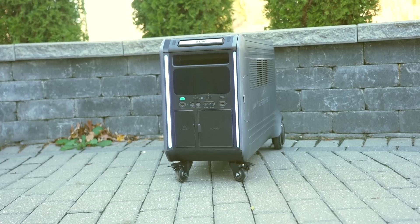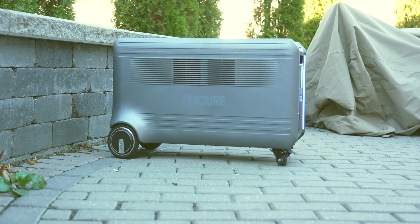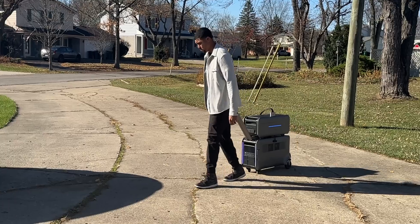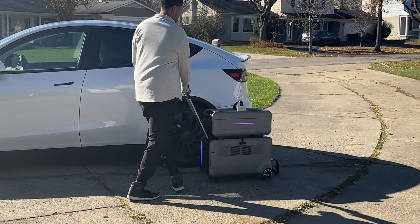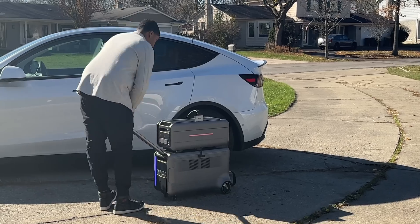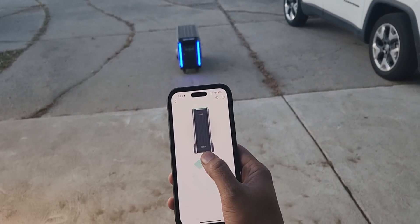First things first, this thing is pretty big — it's the size of a large suitcase, but it's also heavy. Thankfully, there are powered wheels allowing you to wheel it where you need to, and it sort of assists you when you're doing it. Also, within the app, you can set it to follow you, which is a really useful feature. So if you walk around, this thing will follow you.